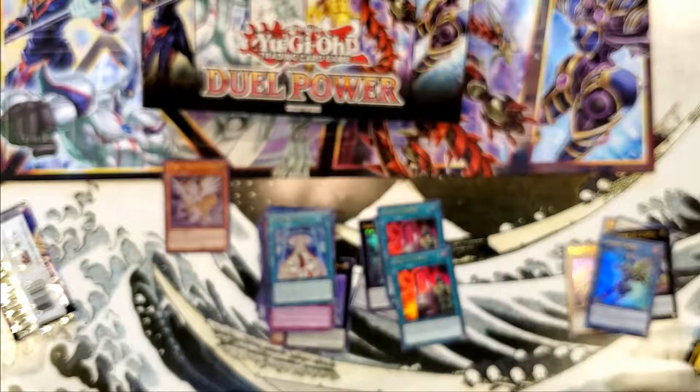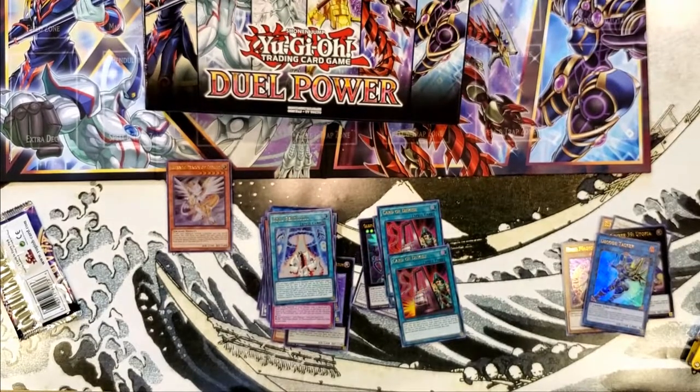But once again, that's one of the dual power boxes. Thank you very much for watching my video. We're gonna have another Yu-Gi-Oh opening this week, and for those of you who don't know, this Thursday is Halloween, so we're gonna have a special Halloween episode. Thanks for watching — have a great night.